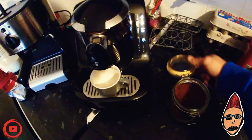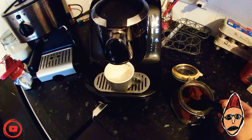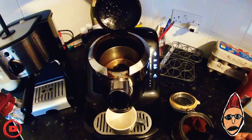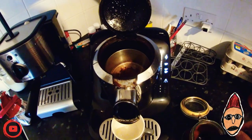Now to get started, put your espresso cup on the coffee machine's tray. Now we need to measure out our coffee. We're making one cup, and for one cup you need one heaped spoon of Turkish coffee.